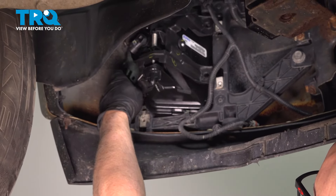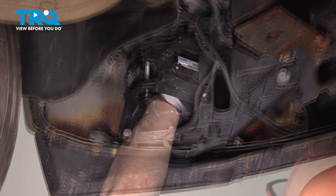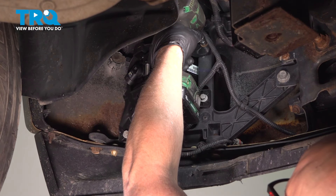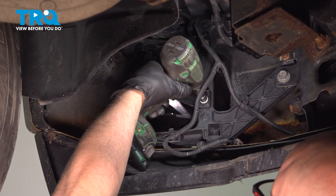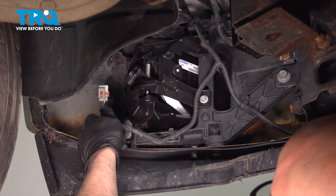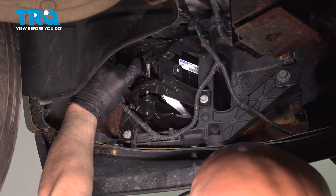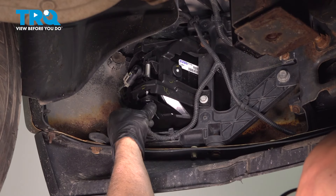Line that up, put the screws in, and snug those up. Take the connector, push the retainer in, line the connector up, and push that in. If you need to make any adjustments, the adjuster's right here.